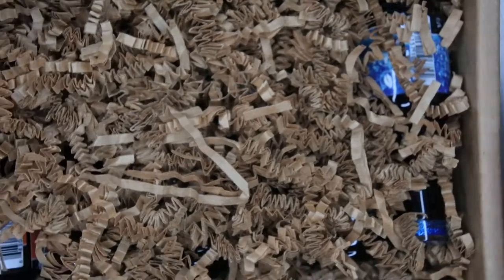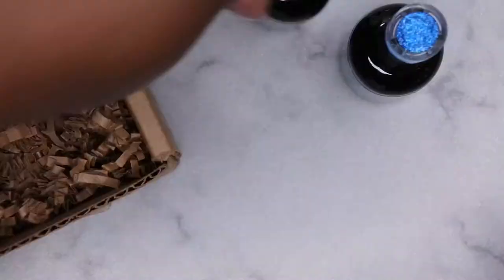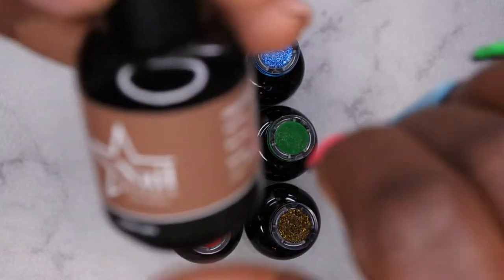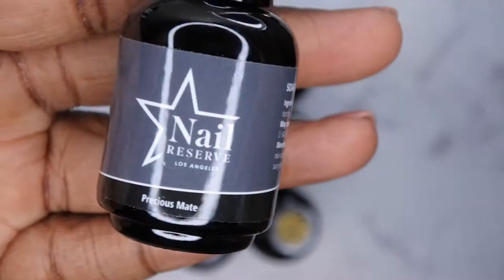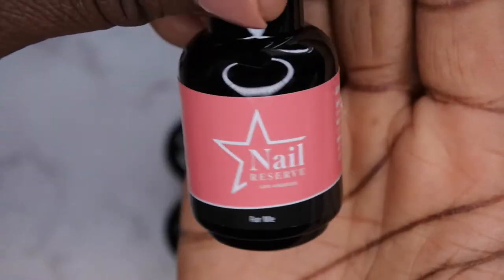Look at all the goodies! I'm excited for this. So we're going to pull all these gel polishes out and take a closer look. The first one is Italian Latte — oh, that's a really beautiful nude, like a nice warm brown color. Very beautiful. Precious Mate, which is a nice, beautiful deep gray color. I was excited to get some more grays in my collection, so this is really nice for me.